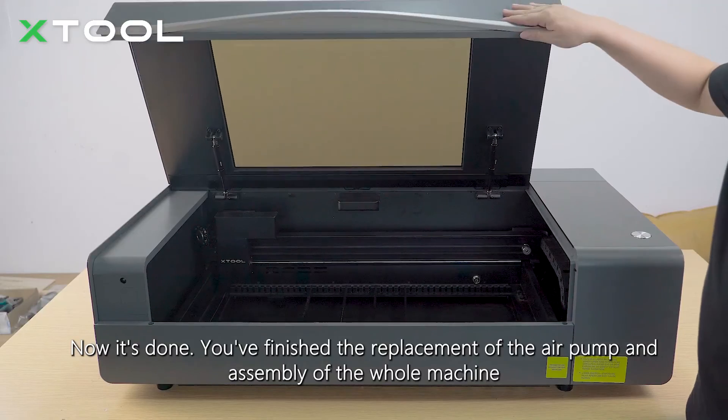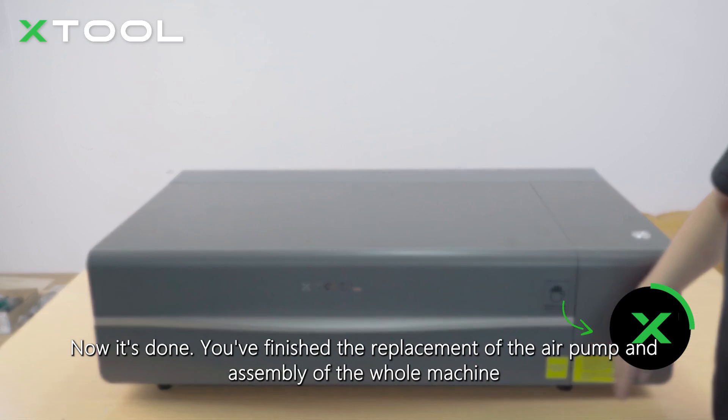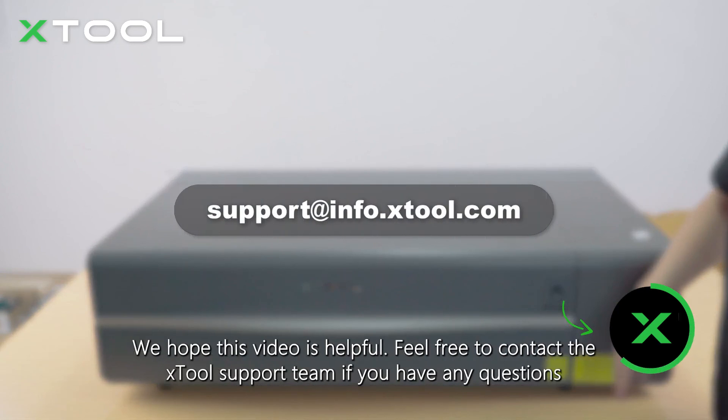Now it's done. You've finished the replacement of the air pump and assembly of the whole machine. We hope this video is helpful. Feel free to contact the xTool support team if you have any questions.